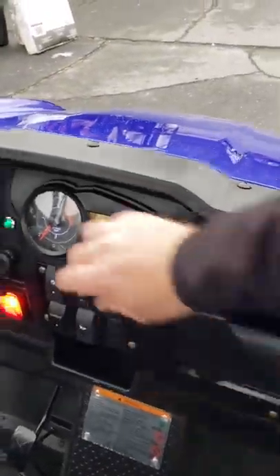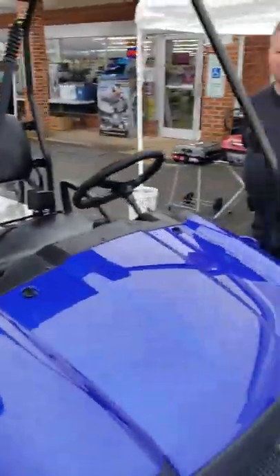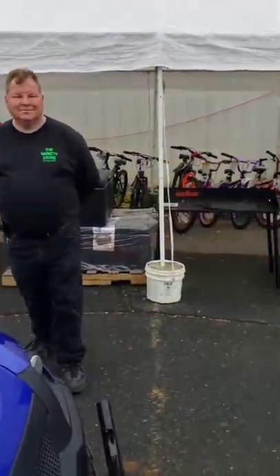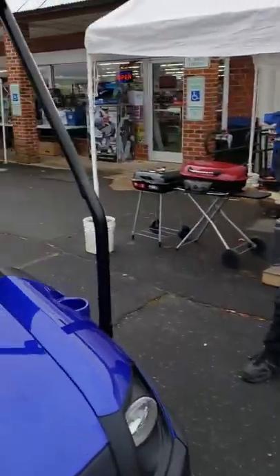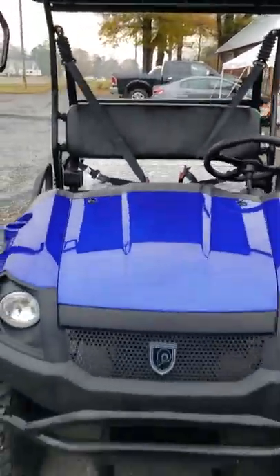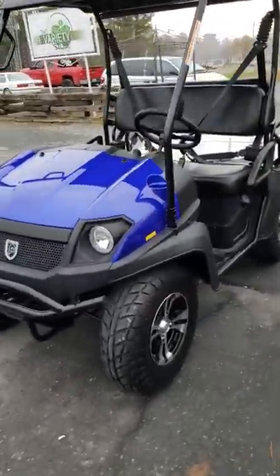Come on down — it's the Variety Store in Oakboro, North Carolina. There's your owner, they've got all kinds of stuff here, anything you want in this store. There's a one-year parts and labor warranty on these, and they come in different colors too. Thank you and God bless.